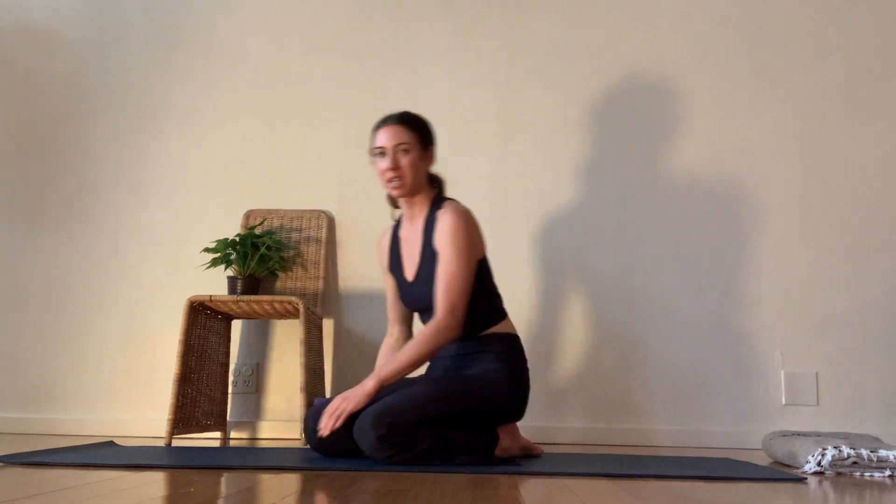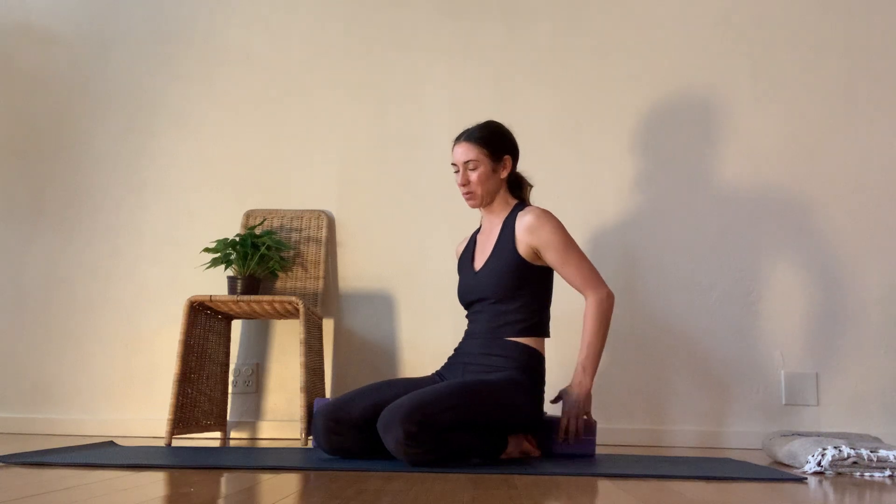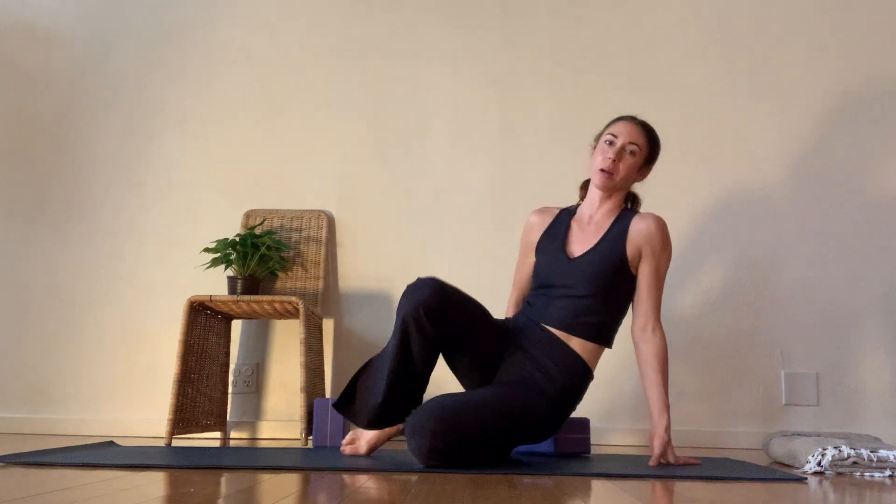Let's start with our upper body because it's kind of yummy to release the shoulders, right? Sit up on something or sit against a wall. A blanket or a block will do. You're going to bring your hands together like Madonna. Bring your feet a little hip distance-ish. Bring your elbows out like a chicken.